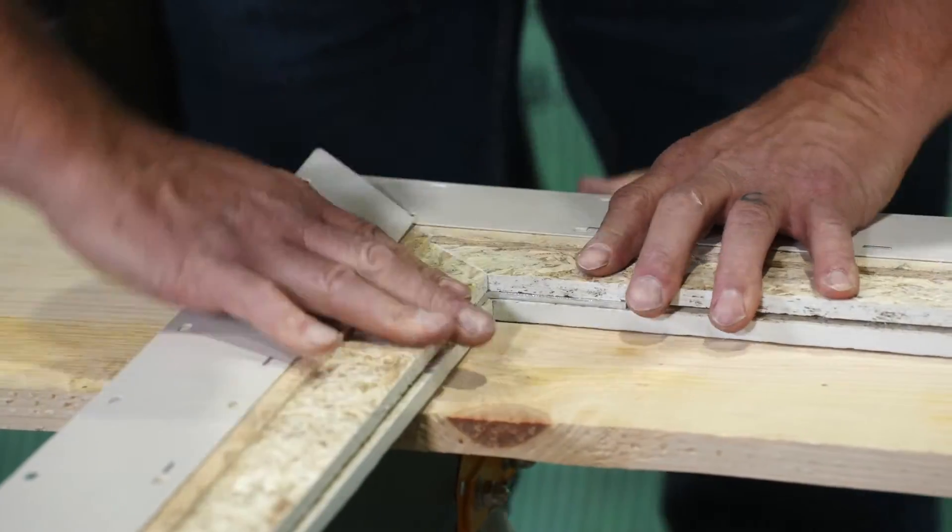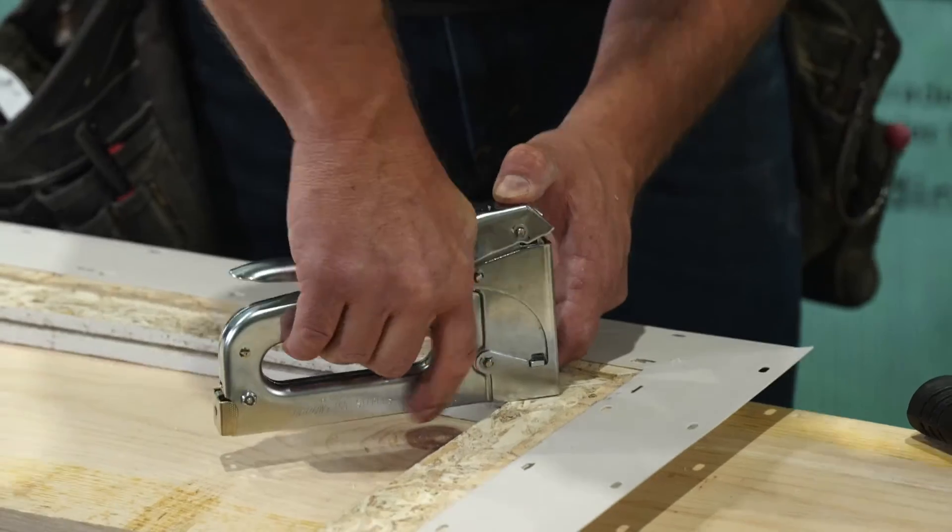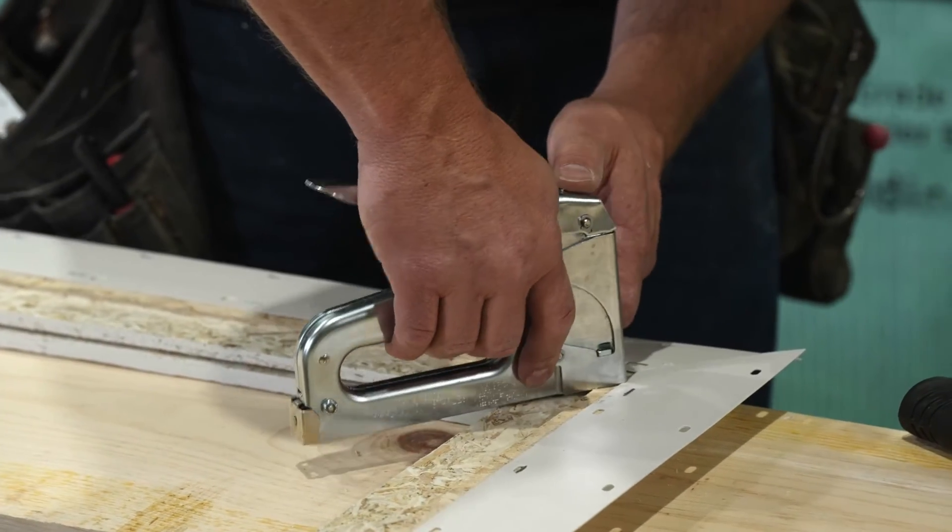When the miter cuts of trim pieces are aligned, staple the back of the miters together using a 3/8 non-corrosive staple.